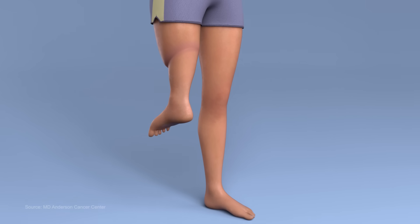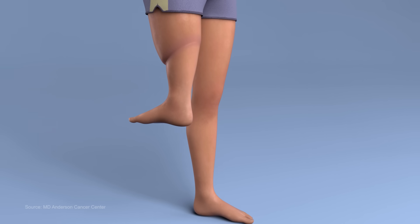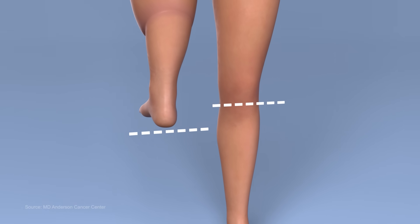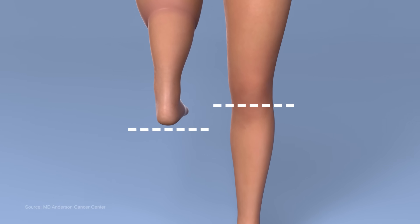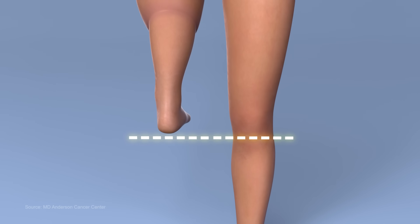Because of the rotation, the ankle bends in the same direction as the knee. The surgeon will take into account the age of the child and their growth potential. Initially the surgically modified knee center will be lower than the unaffected knee, but as the child grows and bones lengthen, the knee centers will match.